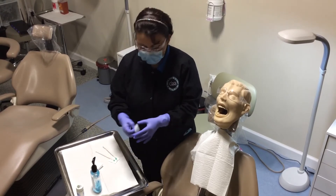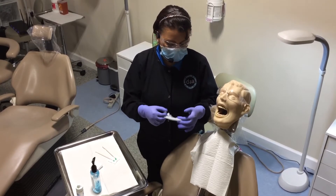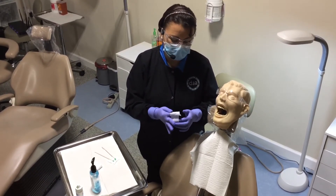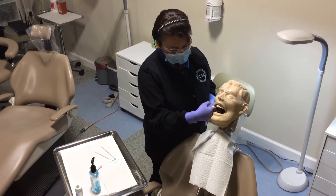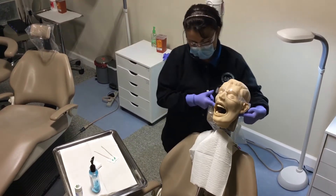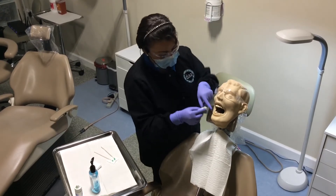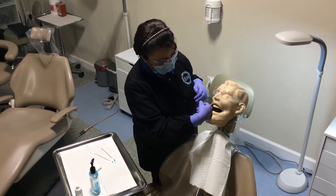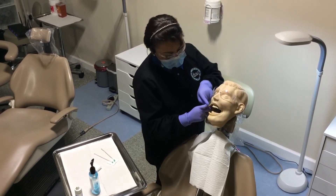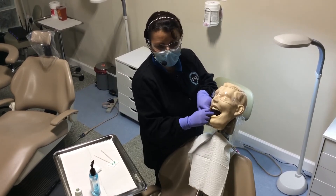The first area I'm going to do is for the block method. There are a couple of ways you can dry the mucosa — you can use a wrap that goes around your index finger. For the block, it goes on the cheek, inside the cheek, on the mucosa. The dentist, when they give the injection, is going to hit a nerve all the way back there, which will make the patient feel numb — half of the lip and half of the tongue.